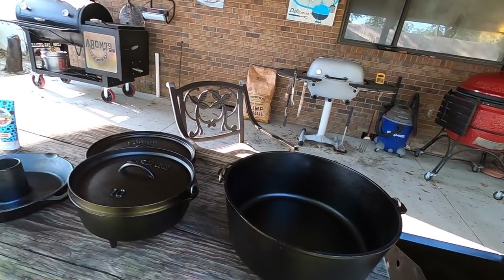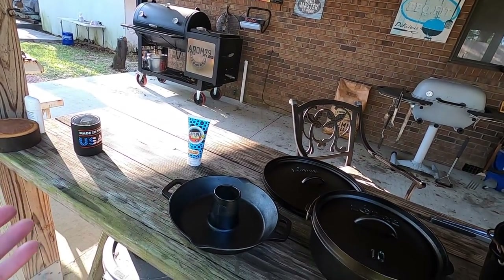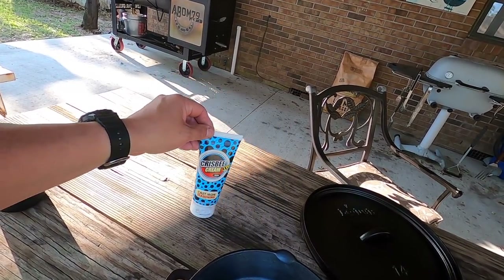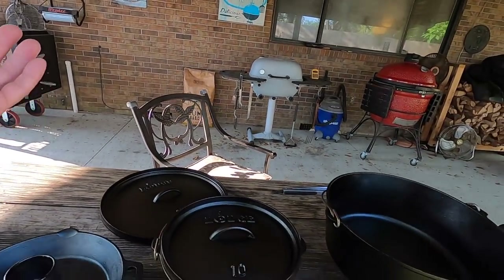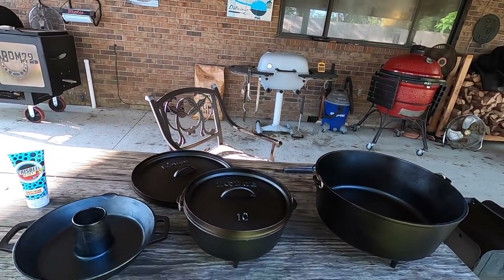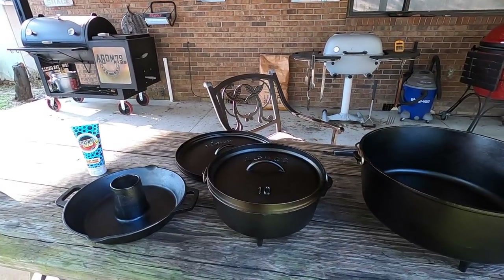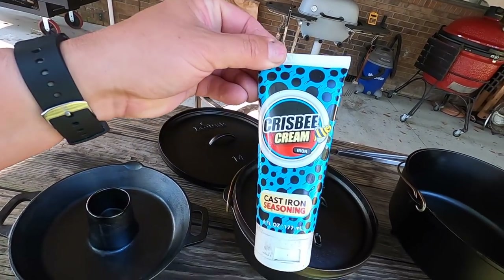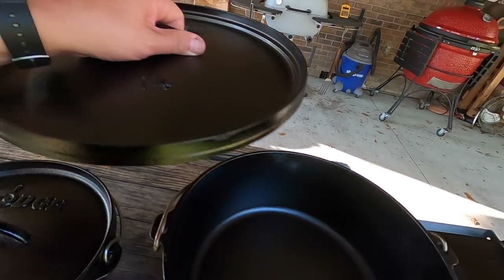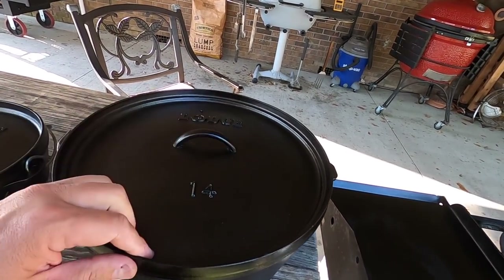Anytime I get a cast iron, whether it be new or used, I go ahead and clean it and put it through at least one seasoning, either in the oven or the grills. I got to where I like using the grills out here now — it just keeps the smoke out of the house. Here's a better look at the 14-inch, seasoned with the Crisbee. I really have to say that I think the Crisbee does a good job. There's people that are going to say all you need to use is Crisco, and that's fine — Crisco works great. We've even got people that say all they use is bacon fat, but not everybody cooks bacon or uses animal products, so this is a good alternative.